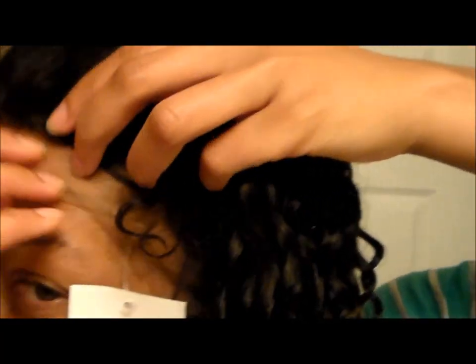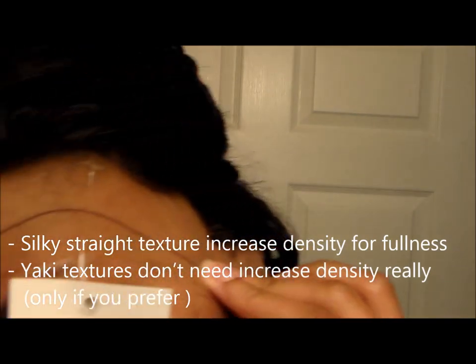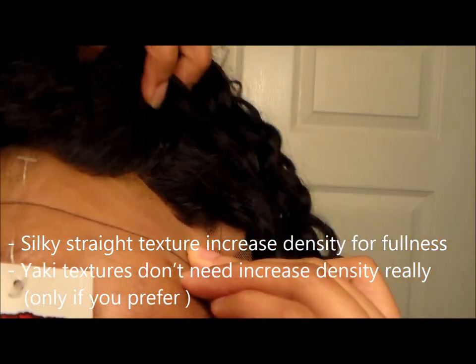I prefer lighter densities on curly units because when you fluff out curly or wavy units, they puff up. On straight units, I would increase the density because the hair can look thin without that heavier density — you don't have curls and waves helping to fluff the hair and make it look fuller.